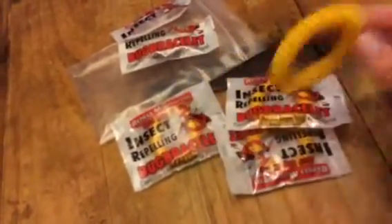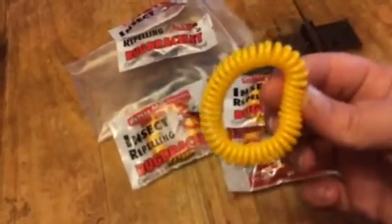These really work too. I've been using them — it's almost that time of year again and we will be using these. It's great for kids because I hate putting all that chemical on my children, so I can just throw one of these bracelets on them.